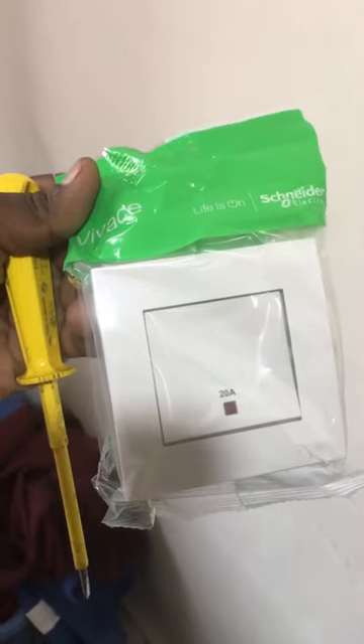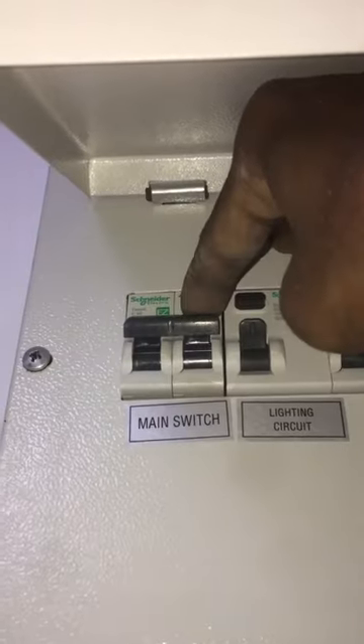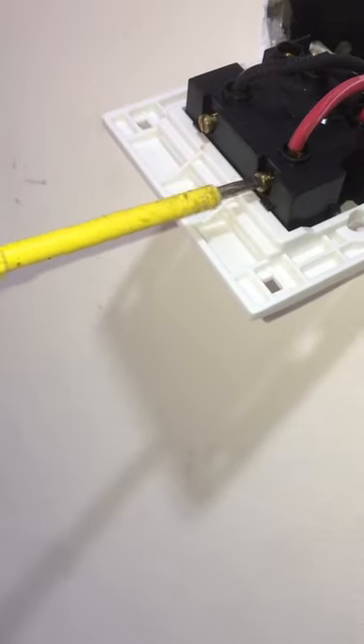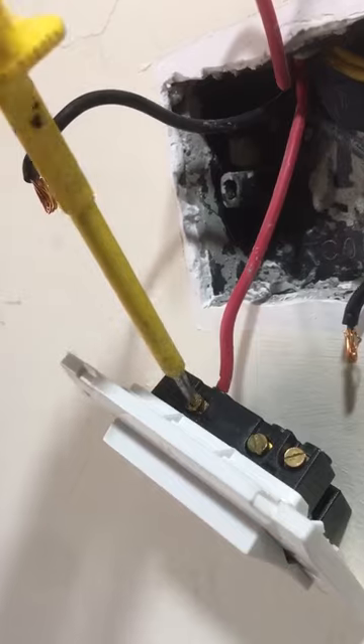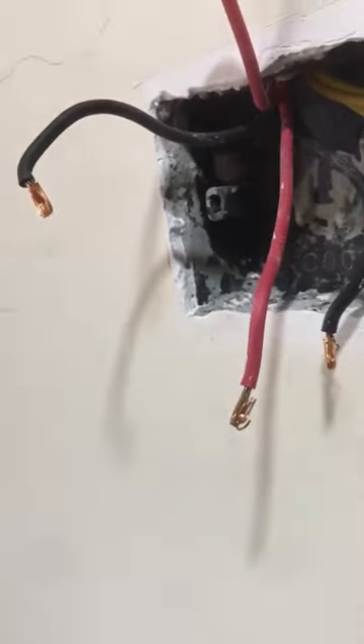This is the new 20 amp switch to replace the faulty one. Turn off the main electric supply, disconnect the live and neutral wires from the line terminal, then disconnect the live and neutral wires from the load terminal. Next, connect the live and neutral wires to the line terminal of the new 20 amp switch.